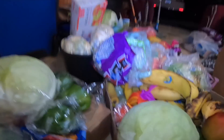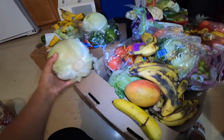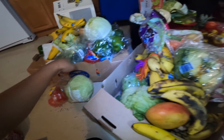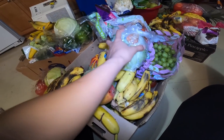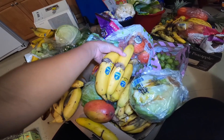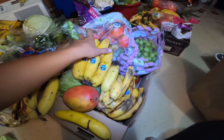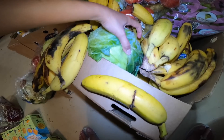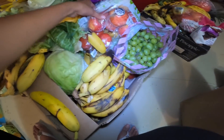Kung makikita nyo po dito — nakikita nyo na — marami po tayo dito. Mga gaya nito, mga cabbage — marami tayong kamatis. May mga saging, ayan, dalang-dala po natin yan lahat mga kaibigan. Kahit ganyan po yung itsura nya — sira na po siya or napunit lang ang saging — magagamit natin yan kasi iabuno ko yan sa garden. Marami akong composting po, so marami po lahat dito ay mga saging.